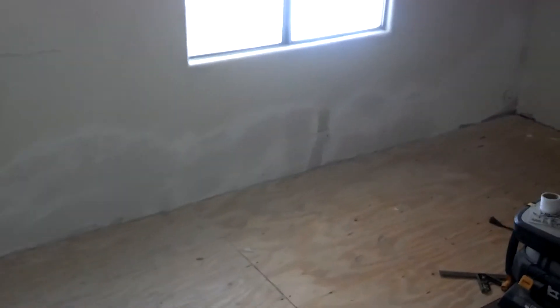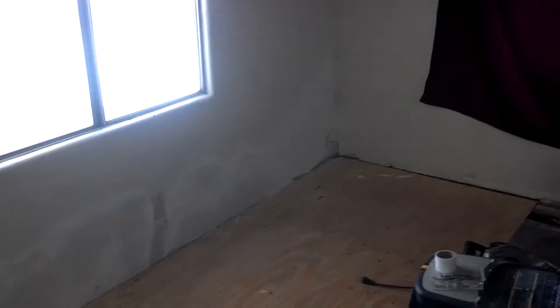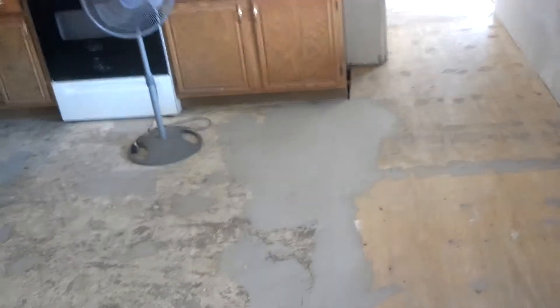Another quick video update of our mobile home rehab. We've got all our floor in, we've got our drywall put back in place, and we've got it all patched. We've got our vinyl floor strip — the old vinyl floor strip — removed, and the floor has been prepped for new vinyl.